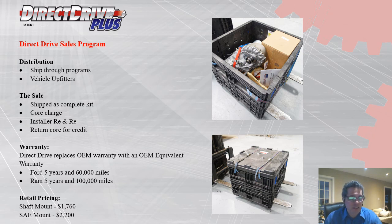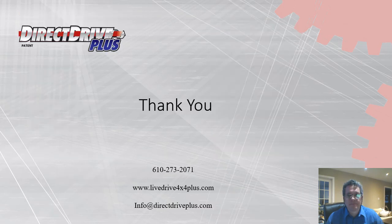For retail pricing, the shaft mount is $1,760 and the SAE mount is $2,200. Thank you for watching our presentation. We look forward to any questions or comments you're interested in sharing with us. Have a great day.